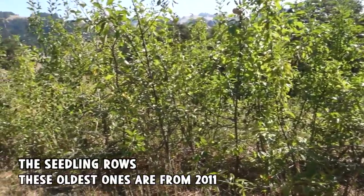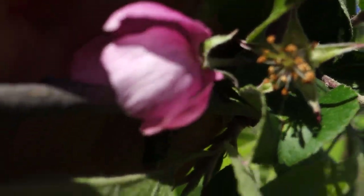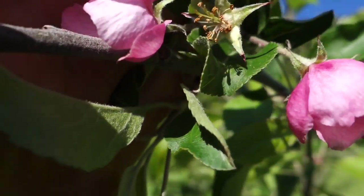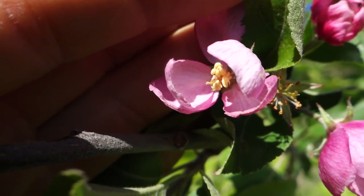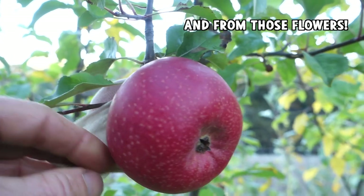I'm starting to get some fruit and about 12 varieties bloomed this year. These here are the pinkest blossoms I've seen on my apple seedlings yet. This is approaching the level of pink that you see in a variety like Grenadine, which is one of the parents this year. I just put some pollen on them. Look at that beauty.